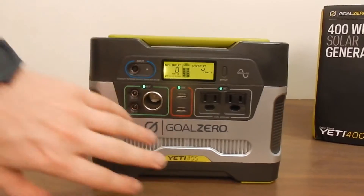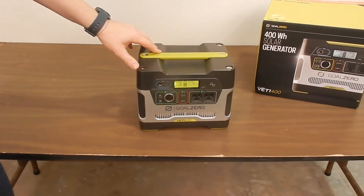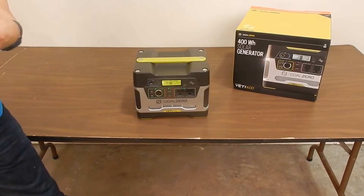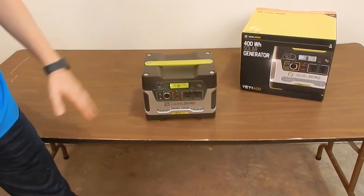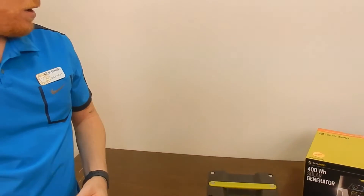It also has a pure sine wave inverter, which is going to be great for using your electronics — if you have a TV that you wanted to run off of this, or if you were charging maybe some batteries, pure sine wave is going to help out with that a ton.